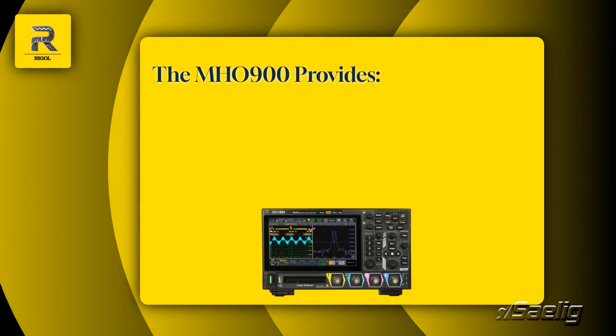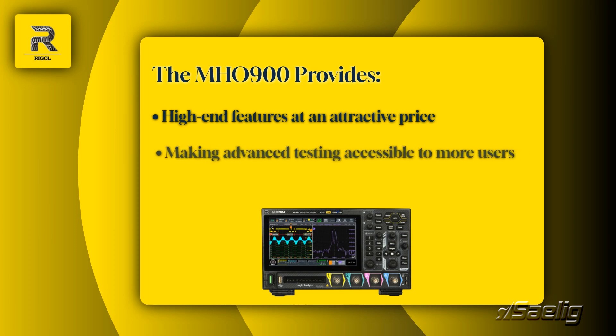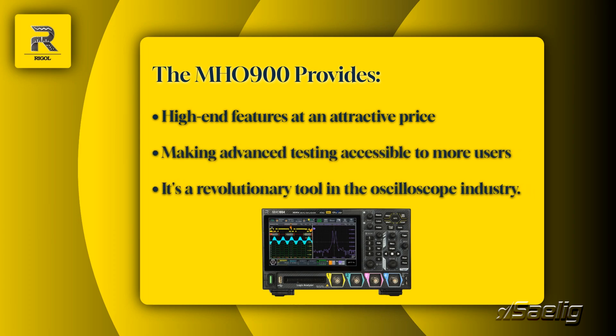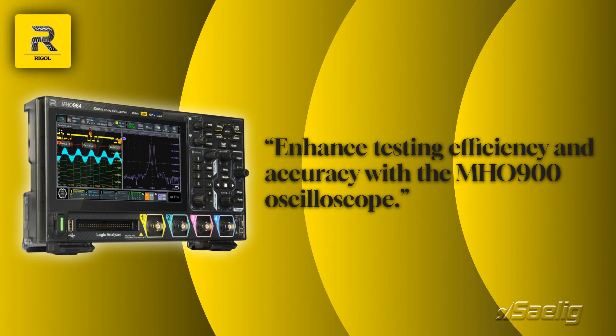The MH-0900 provides high-end features at an attractive price, making advanced testing accessible to a wider audience. It's a game-changer in the world of oscilloscopes. By choosing the MH-0900, you'll enhance your testing efficiency and accuracy. This oscilloscope is not just a tool — it's an investment in better engineering outcomes.